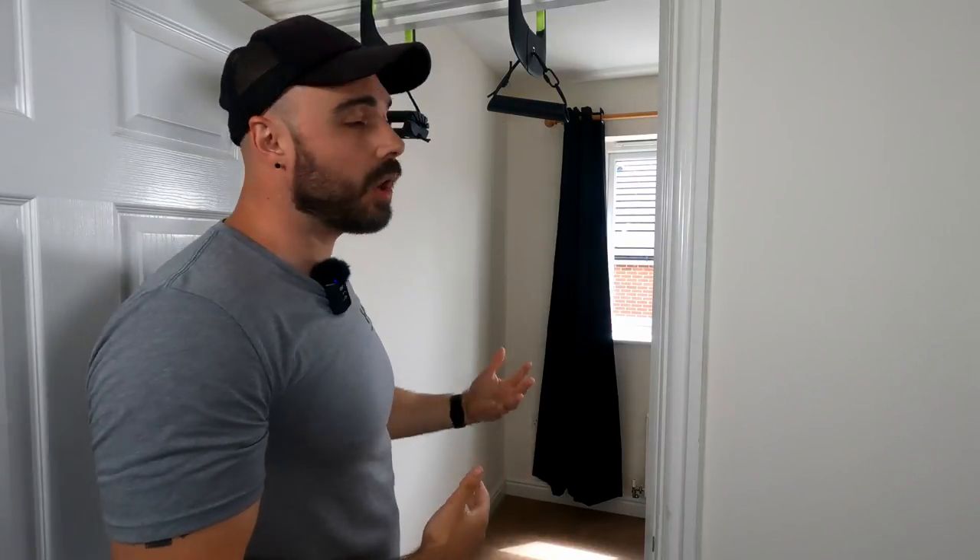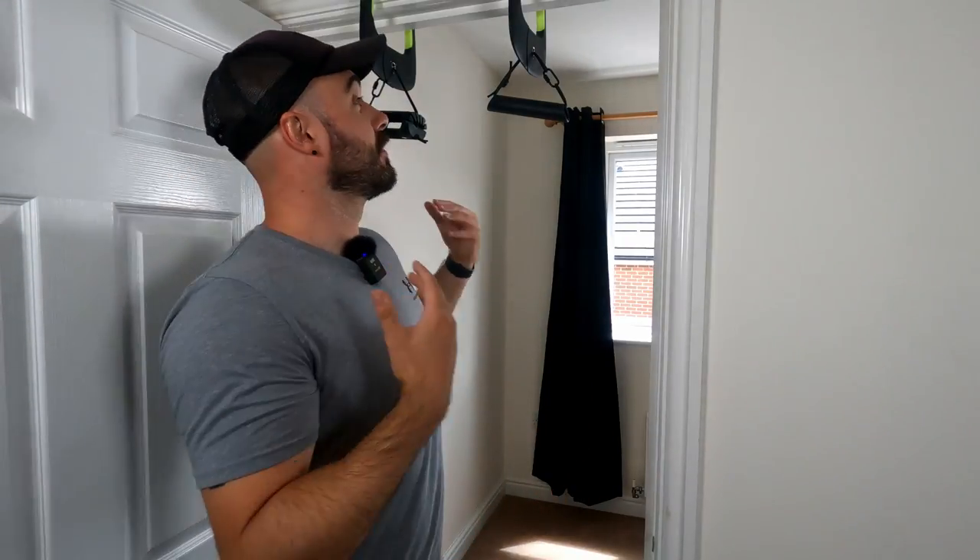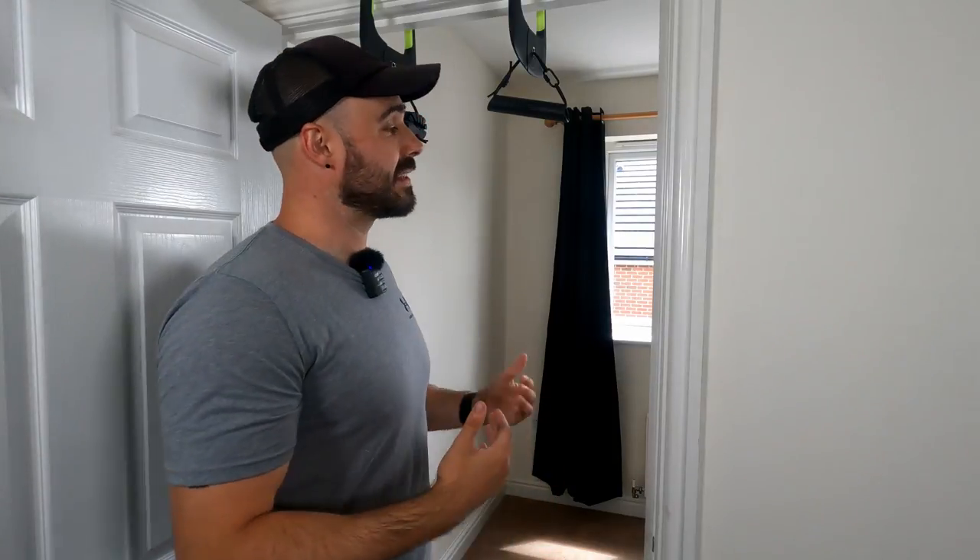I do recommend if you are going to get it and invest in it, adding in the power holds as well is going to be a great thing to do. There is a link down below that takes you to the website if you want to check out these products, and there's also a discount code — so if you're getting both, you're going to save more. So far, the Duonomic Alevia pull-up bar has been a great addition to my training.